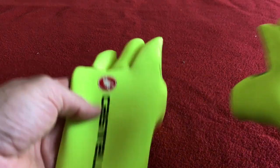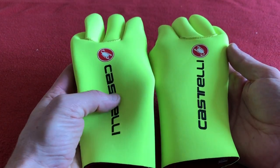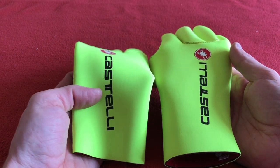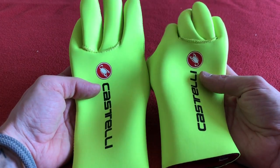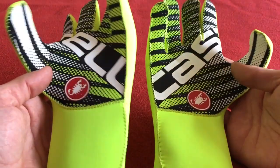I had a pair of these in black for last winter and I got these for the cold weather. For this year, circumstances dictate that I haven't been able to ride in the winter, so at least I've got these for next time.